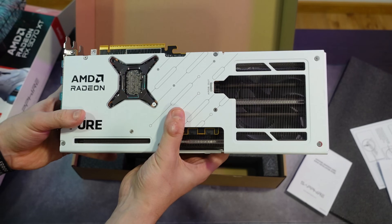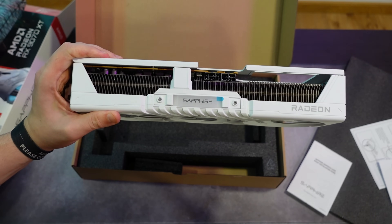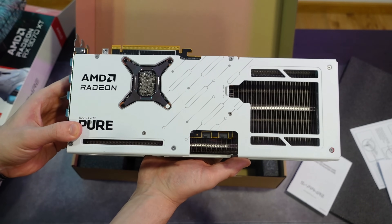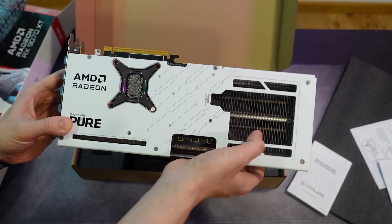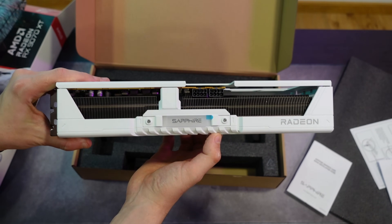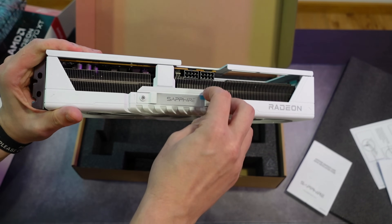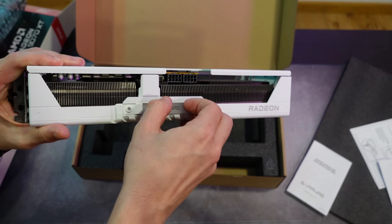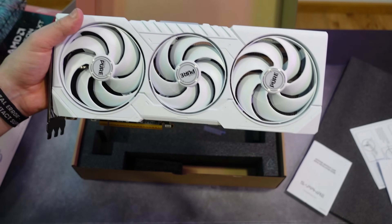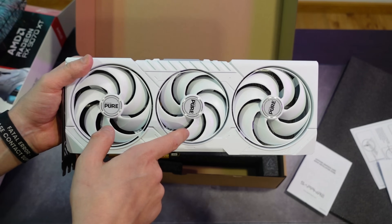Starting from the top, we have the GPU die open, which is one of the best things you can get for temperatures. The backplate says AMD Radeon and Sapphire Pure. On the backplate we have cuts for the power pin connections and a massive cut for the radiators for a much better heat dissipation system. This card layout actually resembles the older Vega 56 and Vega 64 Pulse layout with that large radiator opening.